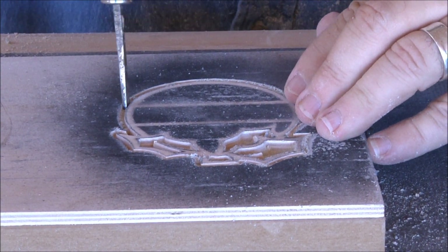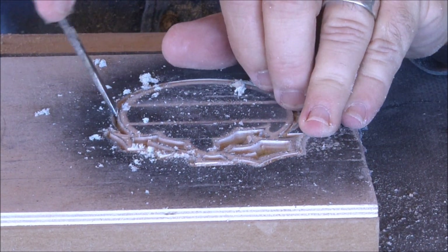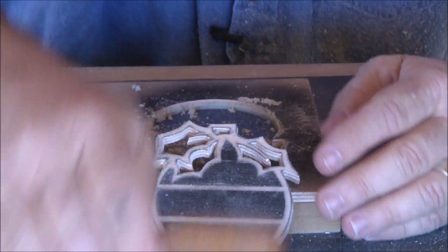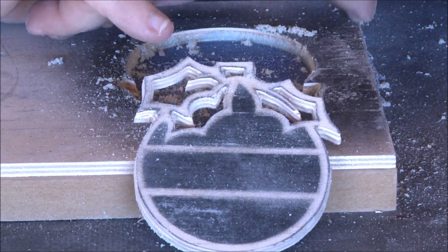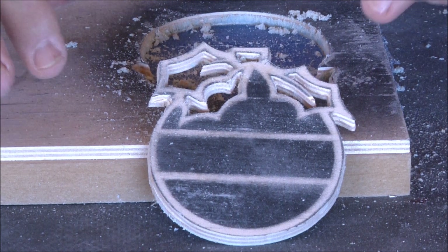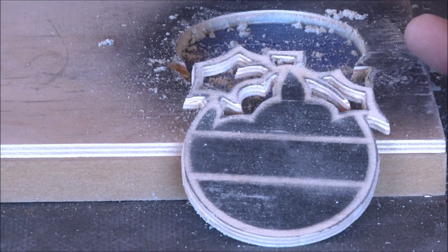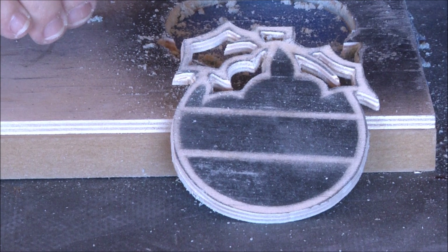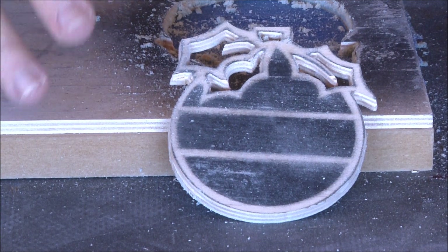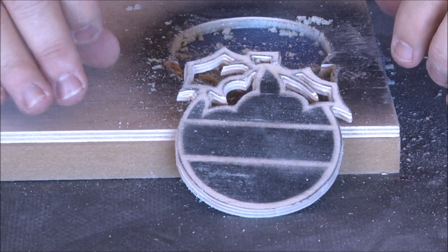Let's see if that pops out of there. That masking tape and Star Bond sure holds well. There it is. So a couple things I wanted to talk about: first, I almost forgot — as you come around, you always want to do your internal cuts first, get those done and out of the way, so that when you break it loose on the outside you don't have to go back and worry about hitting those. Second, there were little dropouts when cutting these out — always be careful because those could chatter and go over and hit the bit. In this case it didn't, because it was glued down really well.